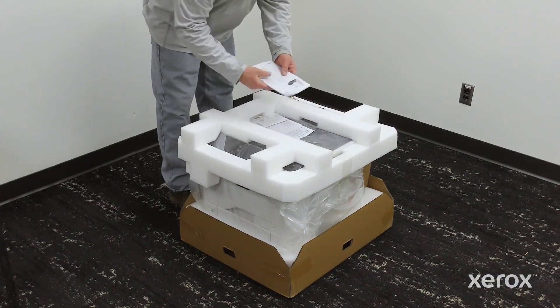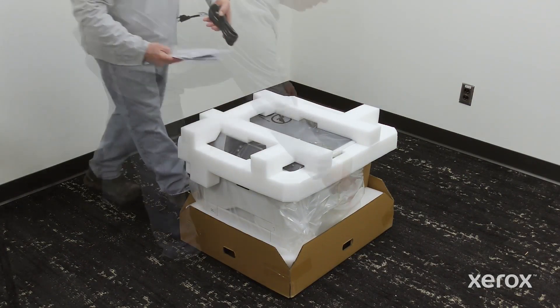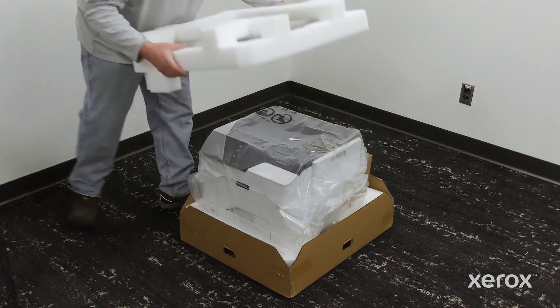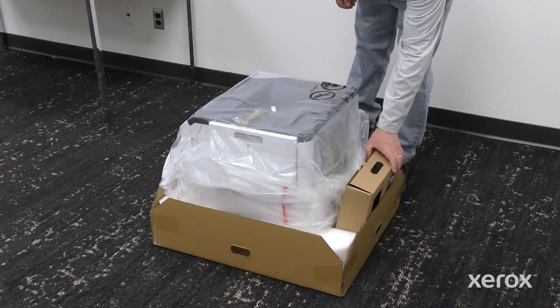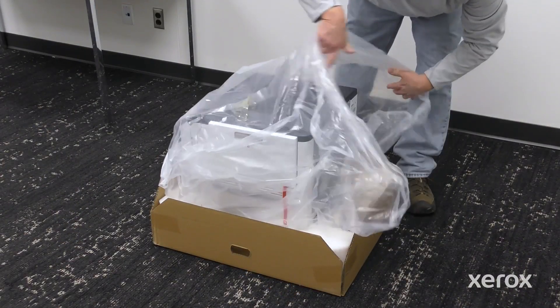Remove the manual product safety guide and power cord from the top of the printer. Remove the tape from the packaging material. Remove the packaging material from the top of the printer. Remove the toner cartridges from the top of the printer. Unwrap the printer.